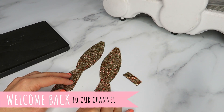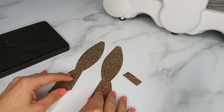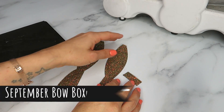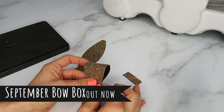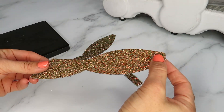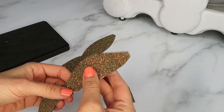Hey everyone, welcome back to our channel. Today I'm going to be showing you a tutorial for the bow that was featured in our September Bow Box, which was our autumn theme box. The bow shape is the new Poppy Bow. There are lots of you who've been asking how to put it together. In the box this month you would have just got one piece like this and a middle.